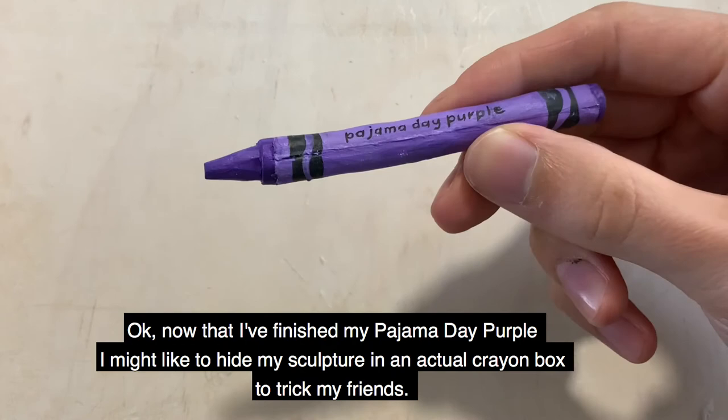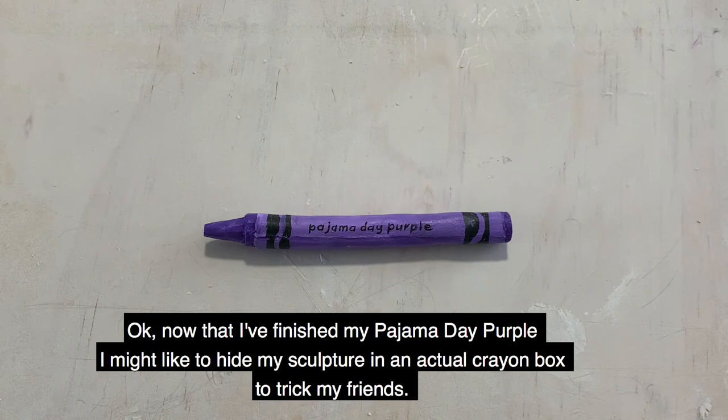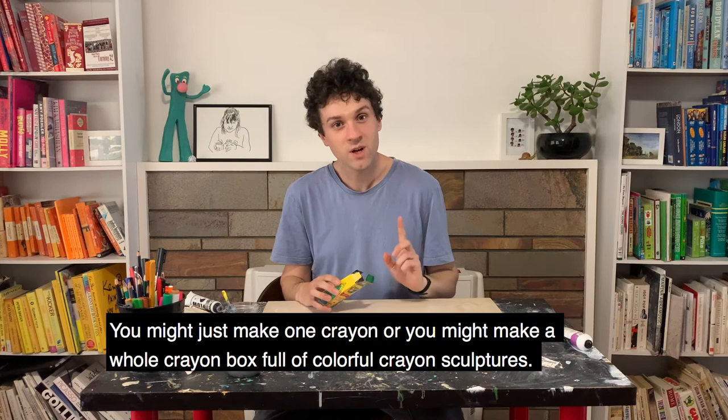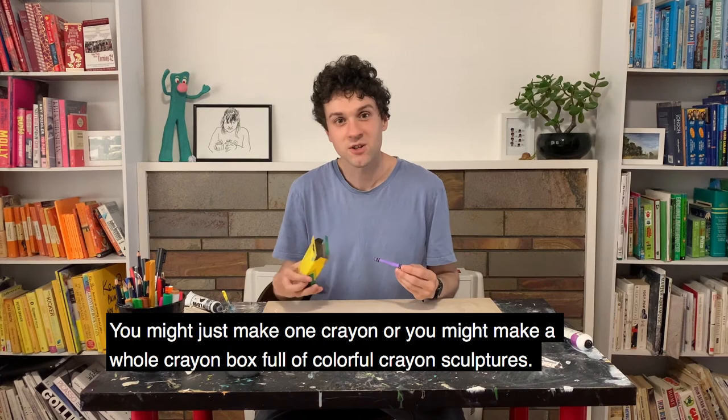Now that I've finished my Pyjama Day Purple, I might like to hide it in an actual crayon box to trick my friends. You might just make one crayon, or you might make a whole crayon box full of colourful crayon sculptures.